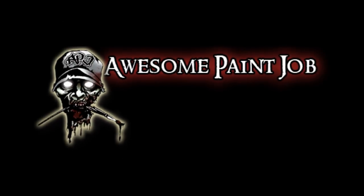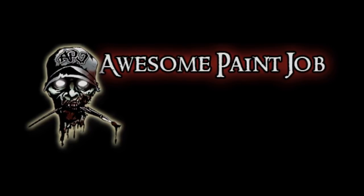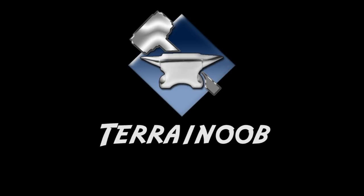That's it for this video. If you have any comments, suggestions, or questions, post them in the comments or reach out to me. Subscribe, like — all that YouTube stuff. For more tutorial videos on how to paint your figures, check out Les' channel at AwesomePaintJob. For cool terrain tips and tutorials, check out Chris at TerrainNoob.